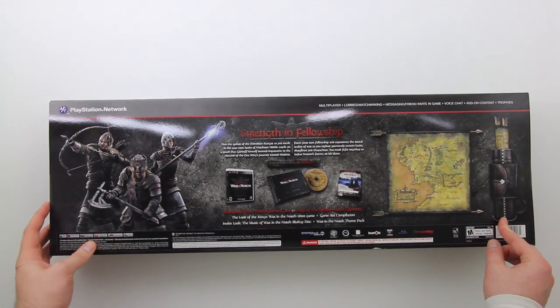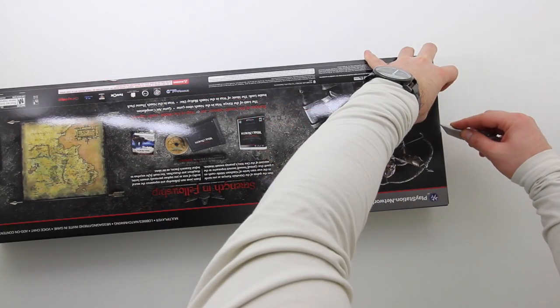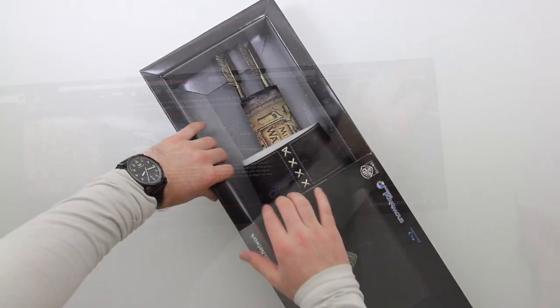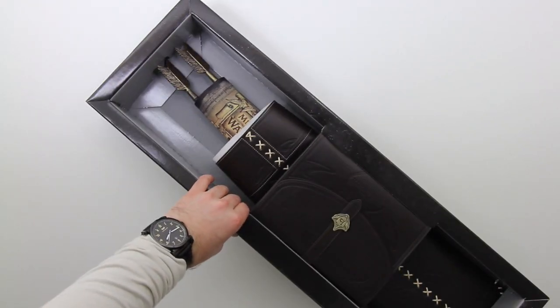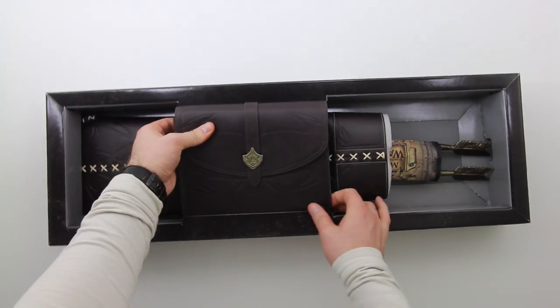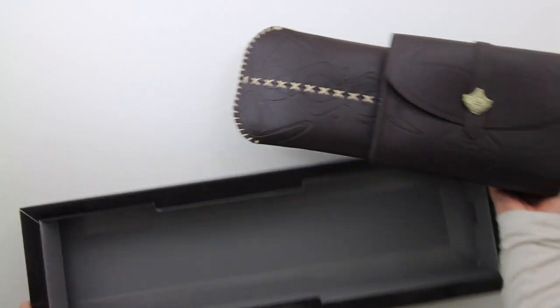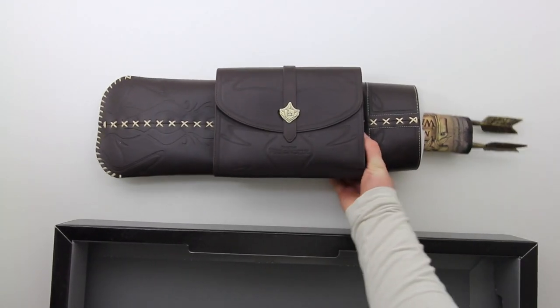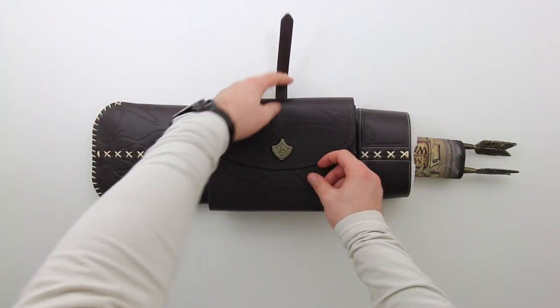There's also an arrow holder to hold all your stuff, if you choose to keep it in there. You can also hang the map up if you'd rather do that, or you can just wear the arrow holder as a bag — rock it on your back, take it to school. No, I'm just kidding, don't do that. That might not be received too well. But hey, I'm not going to tell you not to — you might be a huge fan, who knows.